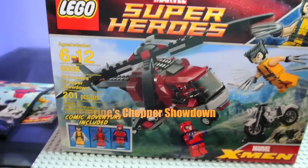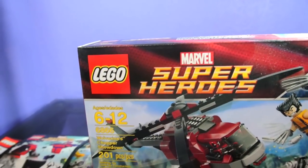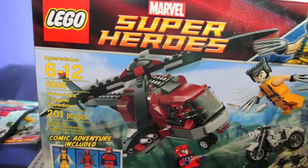Hello, and welcome to my review of the Wolverine Chopper Showdown. It is set number 6866, and it is 201 pieces.